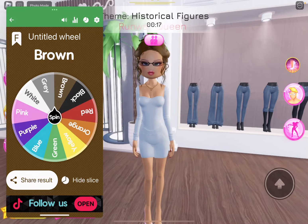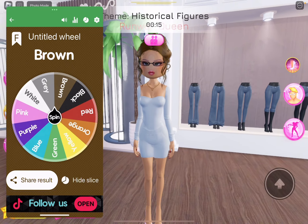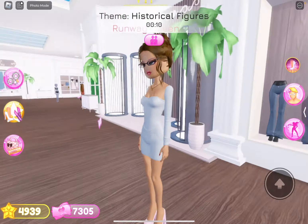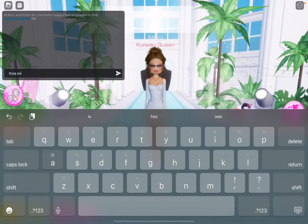But no one's going to know I'm Rosa Parks. Like, what? I look so bad. I look like a teacher, honestly. But this is the outfit. I'm going to run away. Okay.